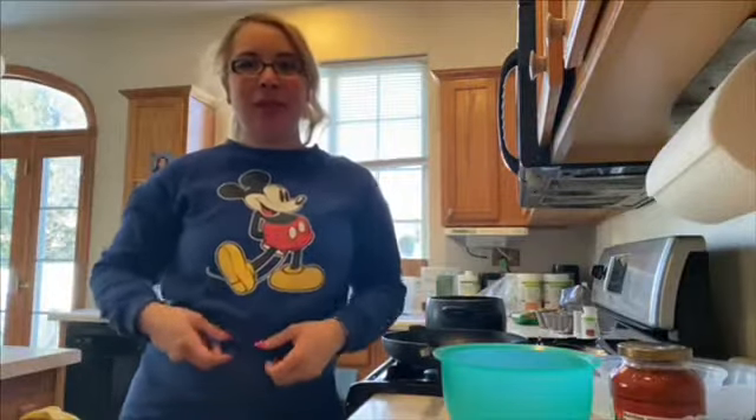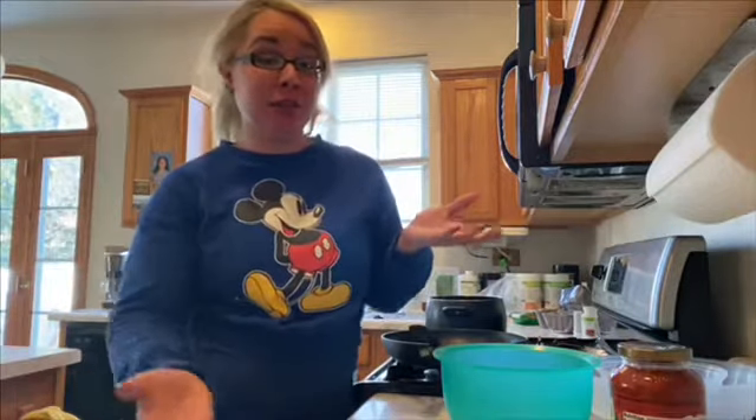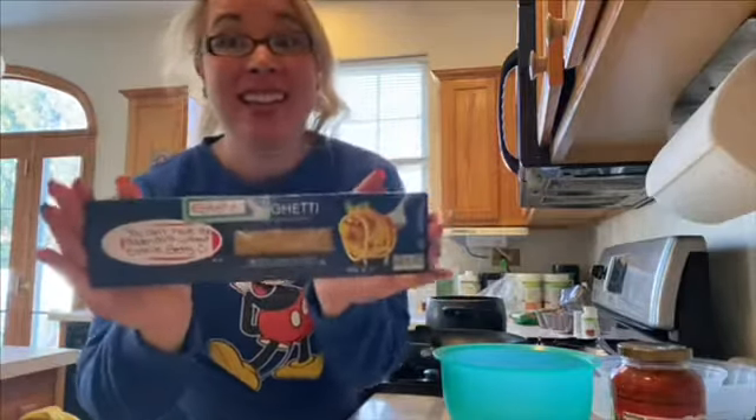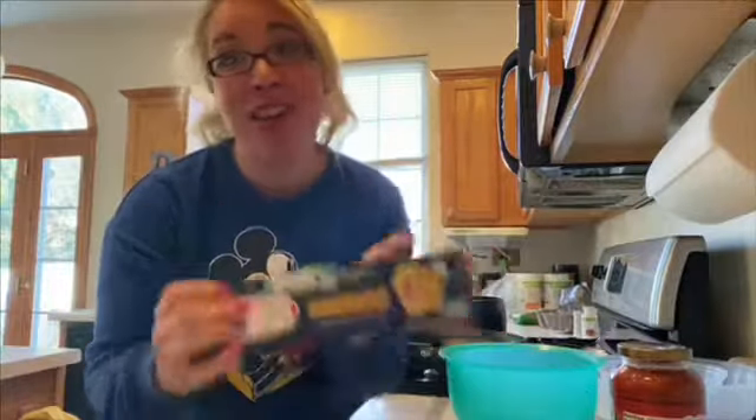Hello, my fellow Disneyers, welcome back to my channel — welcome to my channel if you're new. I'm Roxana. Today's video is me doing a Golden Girls inspired recipe, more specifically a Zalgetti.